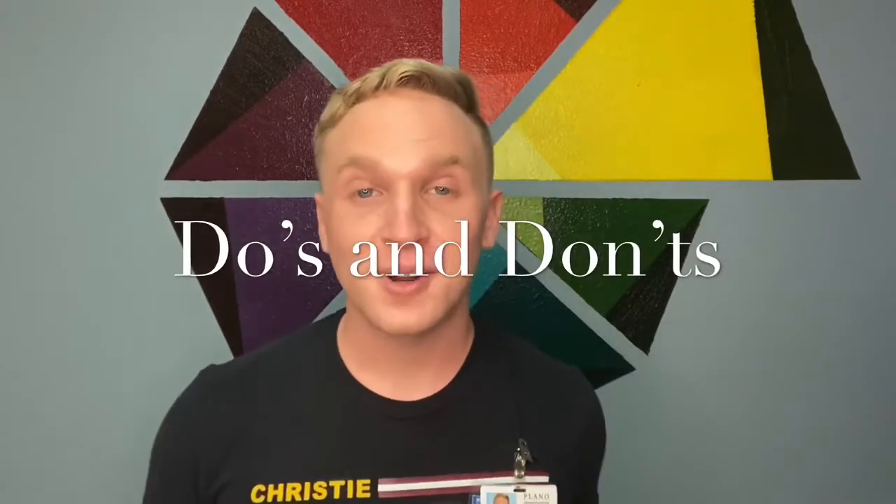Today, let's talk about the do's and the don'ts. In art, it's going to be a lot of fun. We're going to look a little bit different and that's okay. I'm going to show you all the cool things that we're going to do, and then I'm going to show you how to be safe, which is our don'ts.